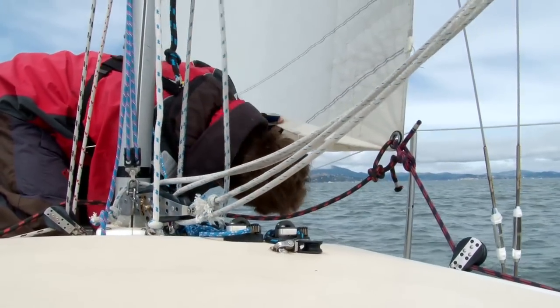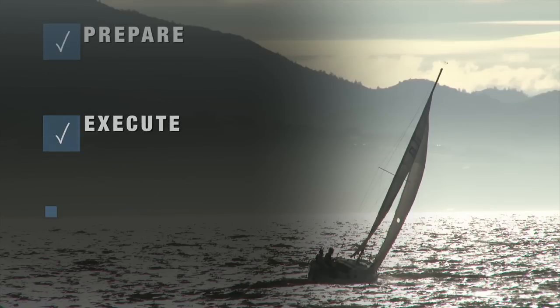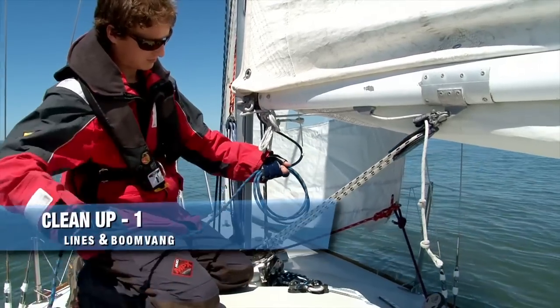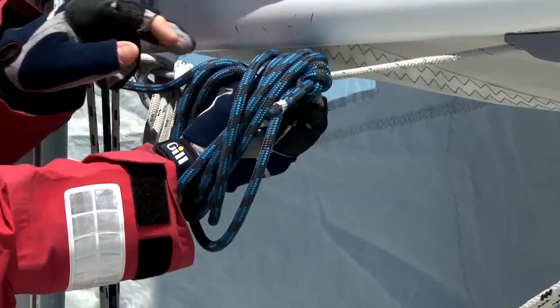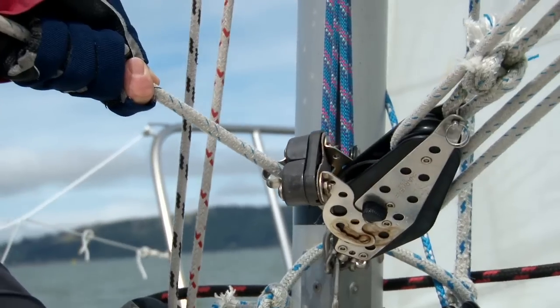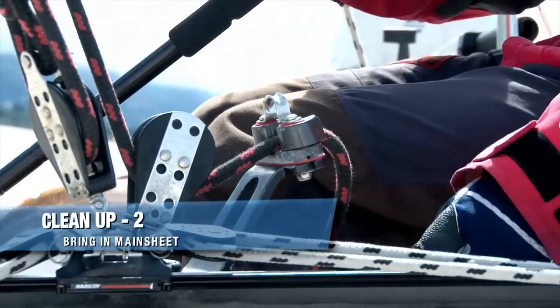Remember to check for traffic 360 degrees throughout the entire procedure. We've now successfully executed a reef in the mainsail by securing each of the three corners of the sail — the tack, the head, and the clew. All we have left to do is a little bit of cleanup. We're going to store our lines, sheet back in the mainsail, and get back sailing. Take a minute and clean up any excess line laying around the deck. A lark's head is an excellent way to store line. Tighten and adjust the boom vang for the conditions you'll be sailing in. All we have left to do is sheet in the mainsail and go sailing.